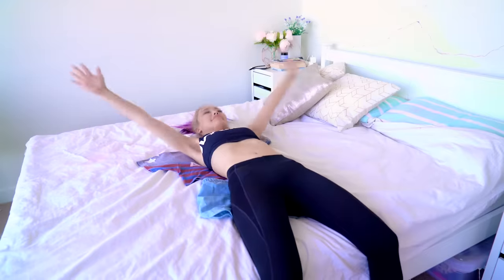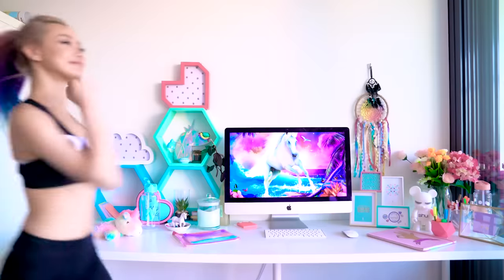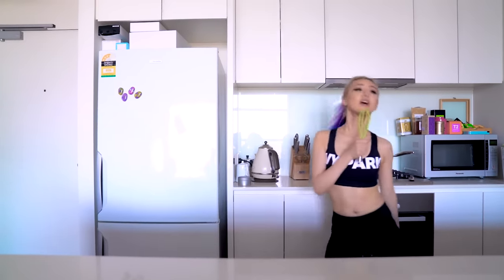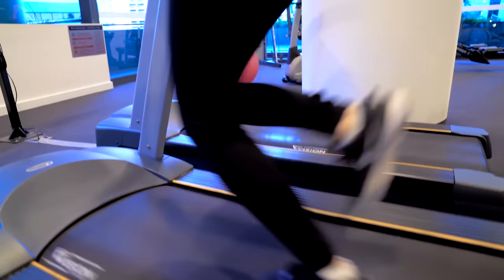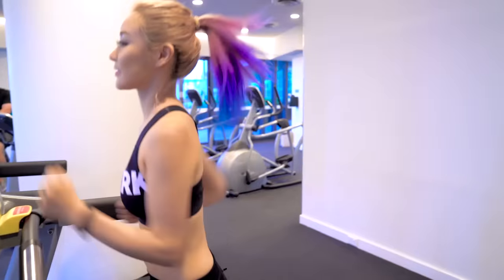Instead of PJs, wear your gym clothes around the house. This actually works because whenever I'm in my gym gear, I just feel more active and healthy, and it makes me feel like exercising. I know it's totally psychological but I also tend to move around more even at home, and occasionally get motivated enough to actually go to the gym. If you're going to exercise, the best time is at the beginning of the week like a Monday, because you can set a psychological pattern for the rest of the week.